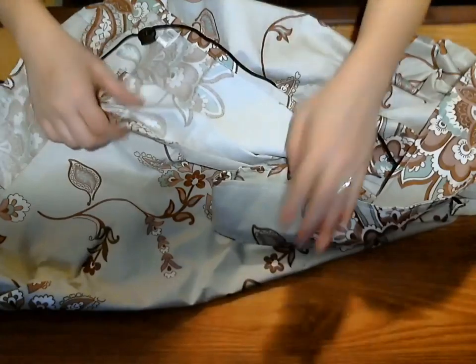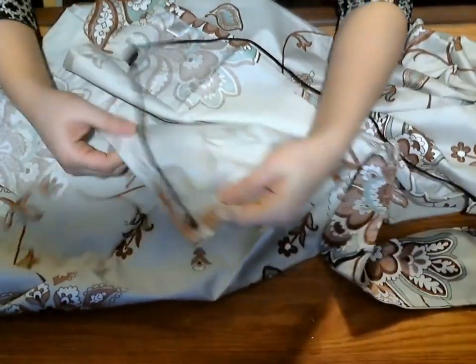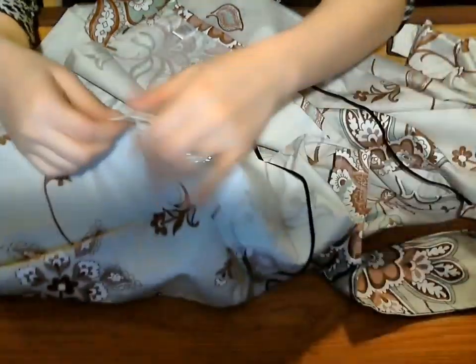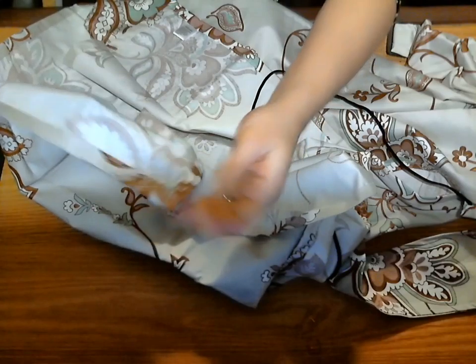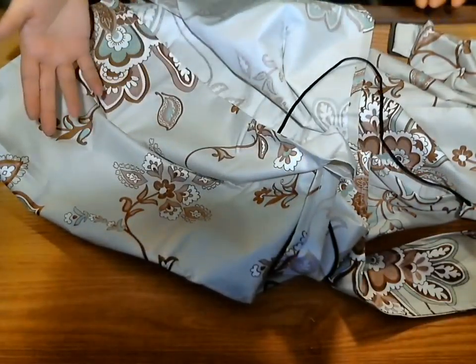The first thing I always look at is the construction. If you look at how it's sewn — it's hard to see on camera — but it's sewn very clean. The edges are very sharp, and they do a beautiful job with sewing. Every little area of this is sewn beautifully.